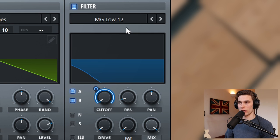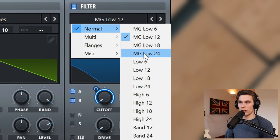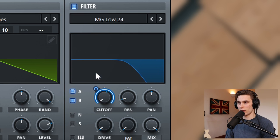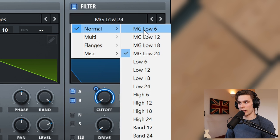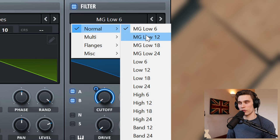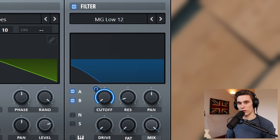I should mention I'm leaving the filter as a Moog low-pass 12 dB per octave. If you choose a 24 dB per octave, it cuts too much high end and starts sounding a little artificial — more like a pad than a brassy sound. Whereas with a low 6 dB per octave, you're just very gently taming the high end. I think 12 is a good medium, but just pick what's best for your sound.